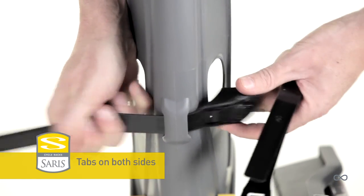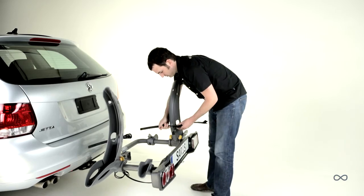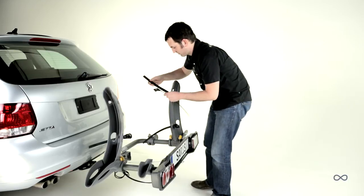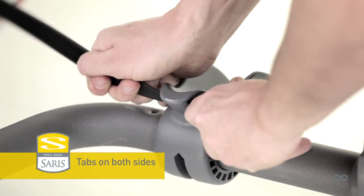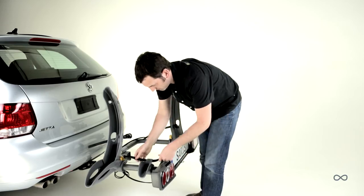Make sure tabs are visible on both sides of the slot. Repeat for the other large wheel holder. Insert the wheel strap through the slot in the small wheel holder and make sure tabs are visible on both sides of the slot. Repeat for the other small wheel holder.